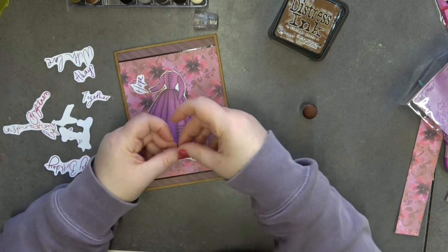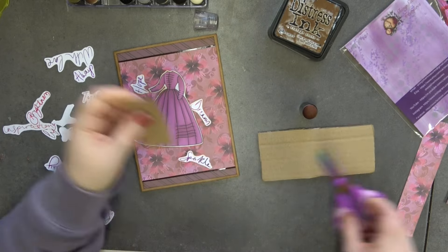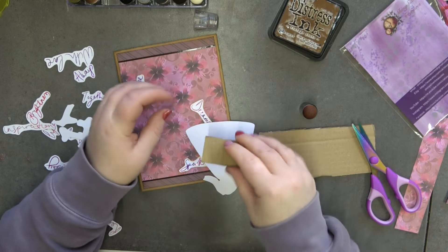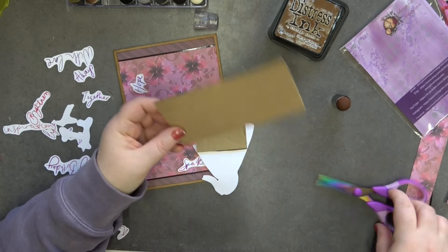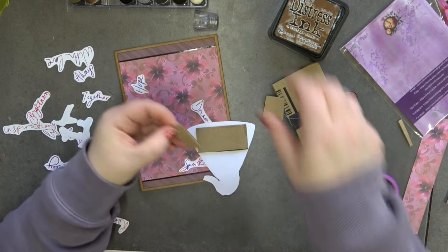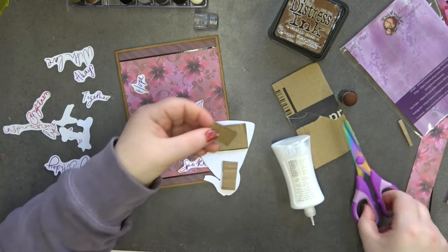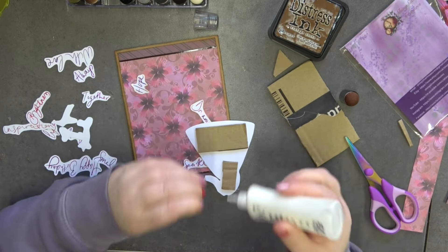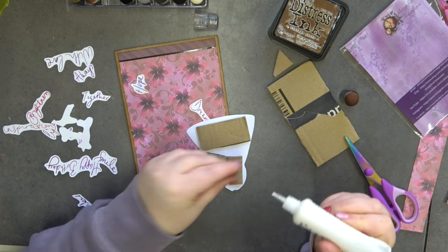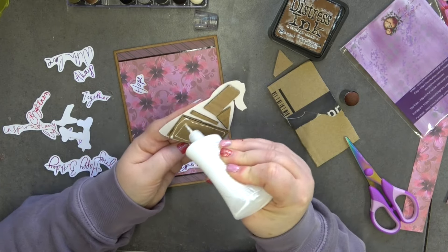I'm going to grab some dimension — and by dimension I mean cardboard — and we're going to raise our dress up, giving the card just a little extra something while still keeping it quite simple. Let's stick this down and make sure I've got good coverage on my piece, just to make sure there's not going to be any areas sagging.